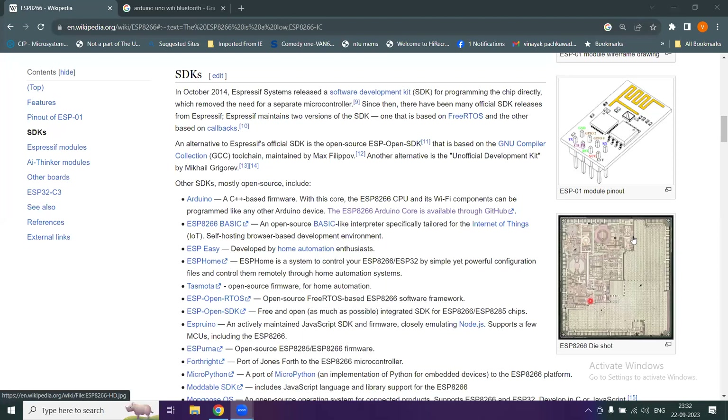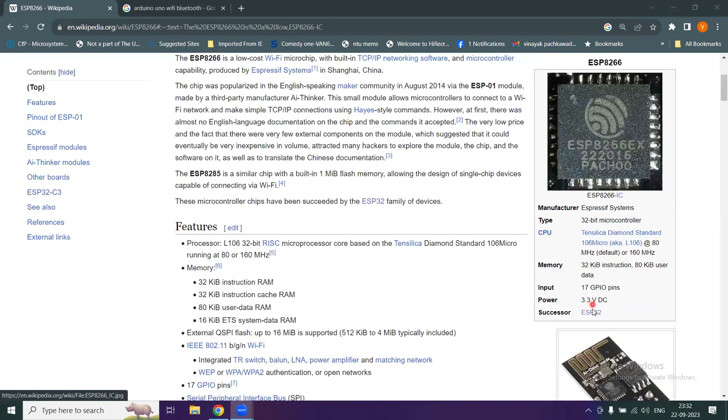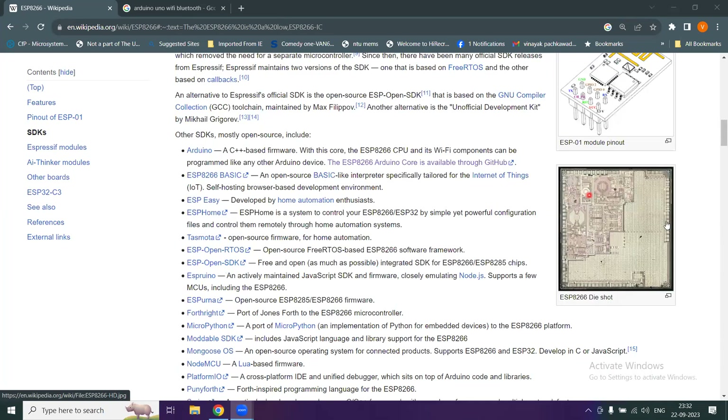Here is the silicon die of this chip, where all the functional blocks have been integrated.